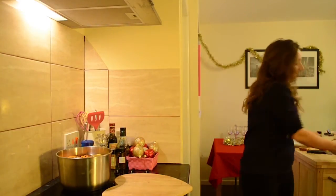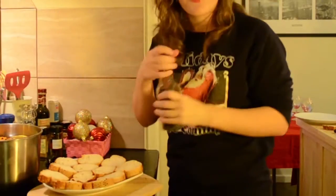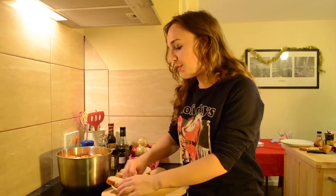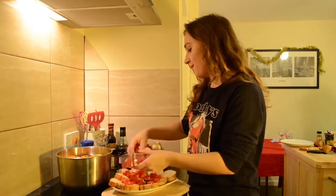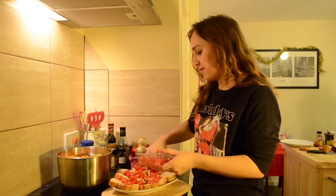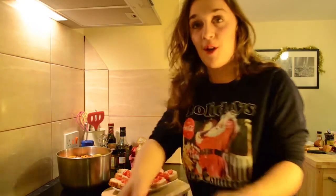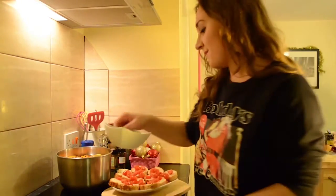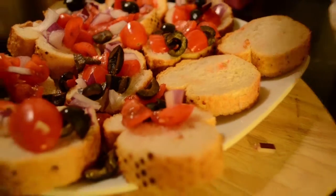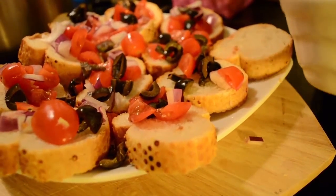Because everyone's going to be arriving at different times, I'm not going to be making a starter for people to have at the table. Instead we're going to be making some bruschetta. Just drizzle some olive oil over the bread and grab some garlic and just rub it over the bread. Next, just add a handful of tomatoes. We're going to be making a mixed batch with olives and also with some onions. Then just pop it in your oven 10 minutes before your guests arrive.